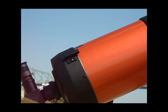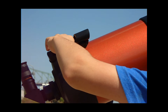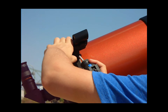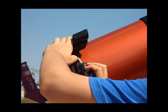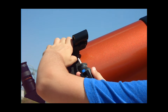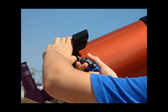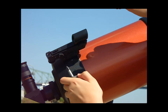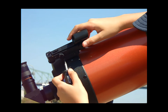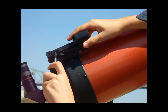To attach the red dot finder scope, loosen the two screws on the bracket inside of the finder scope with a screwdriver. Then slide the finder scope into the small black bar on top of the telescope, and tighten the two small screws with your screwdriver until the finder scope is secure.